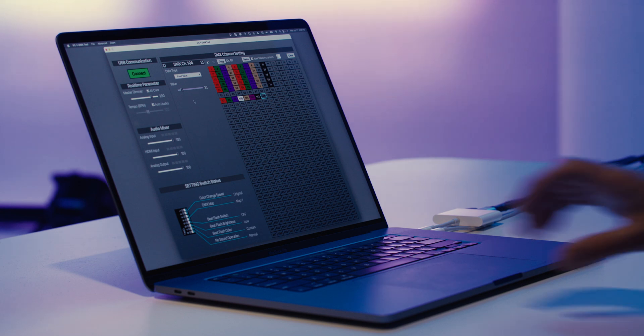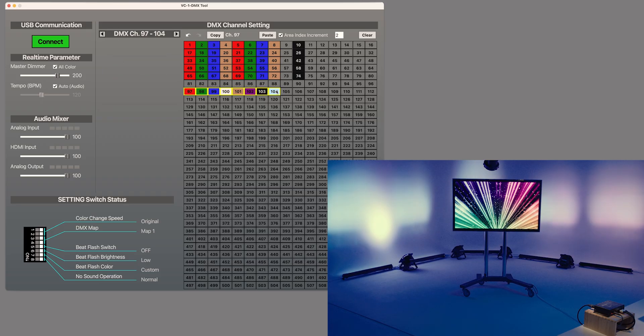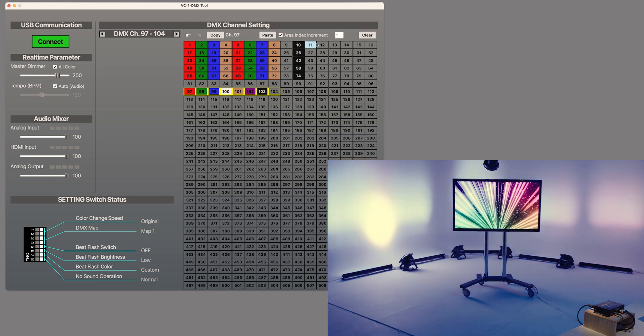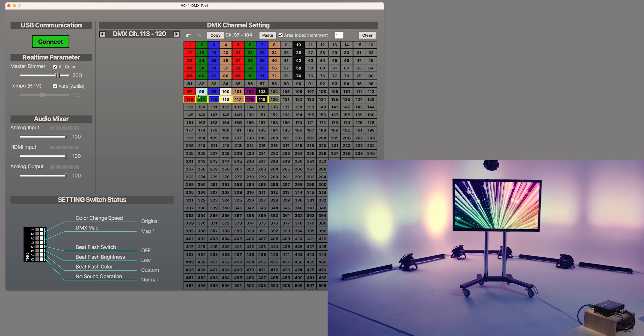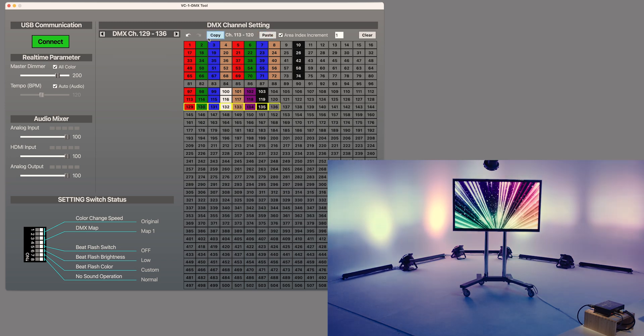Now that I set up this first PAR, I copy channels 97 through 104 with area index increment enabled and set to 1. Click on channel 113 and click paste. We can then click copy, click on channel 129, and paste again, repeating this until all the PAR fixtures are set up.